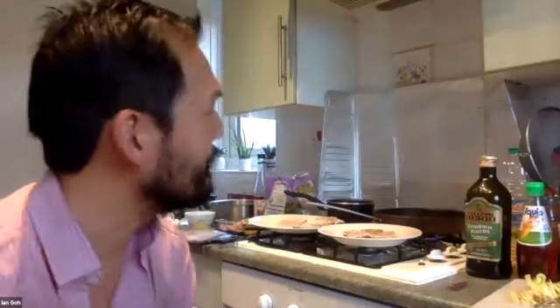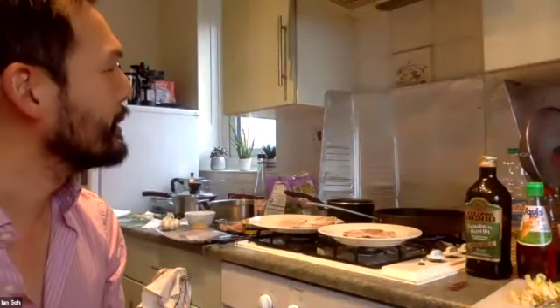Good morning, everyone. I hope you can hear me. I'm Ian Goh, a lecturer in classics at Swansea University. Welcome and thank you for joining me to Cook Like a Roman Poet. I'm going to be doing two recipes from the poet Horace, from his satires. I hope it is useful and instructional and enjoyable. This will eventually become part of the YouTube series, The Food of Roman Verse.